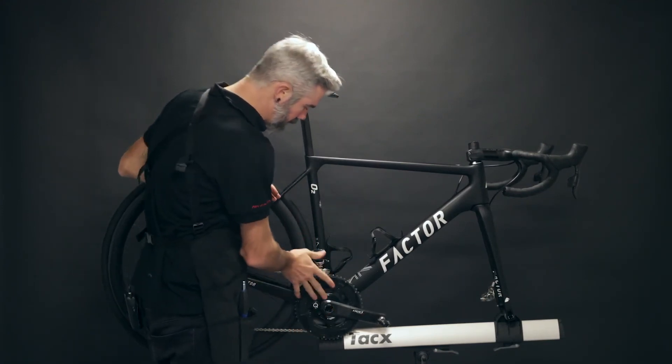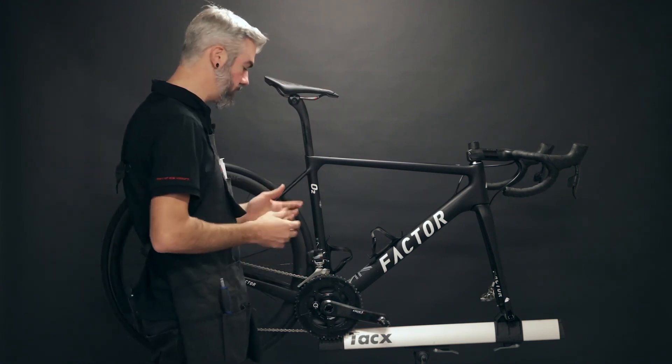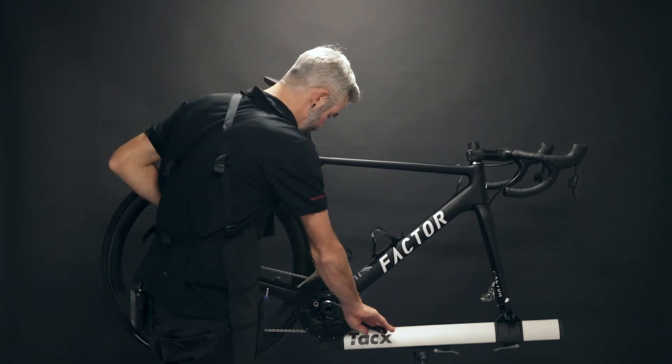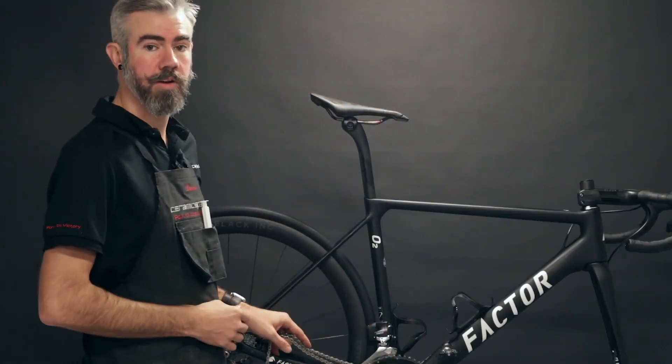You also want to remove the chain, make sure the crank is free-spinning, ensure there's not too much preload, and that there's no lateral play side to side. Once everything's torqued down appropriately, you're ready to go ride.